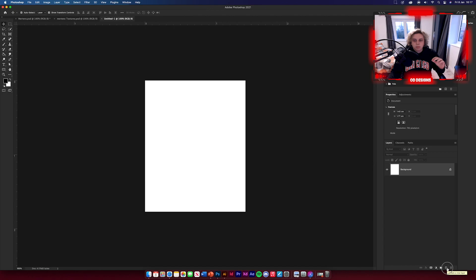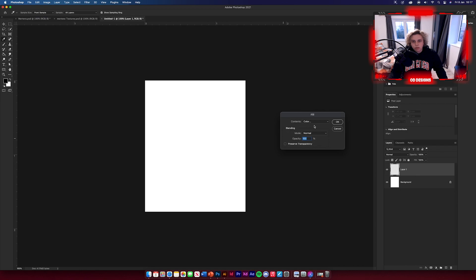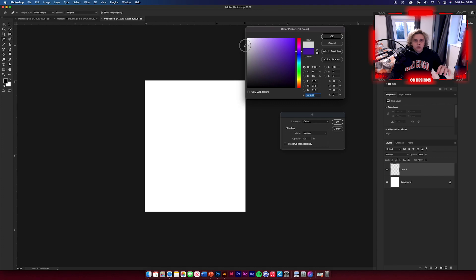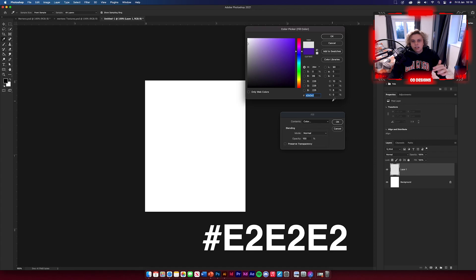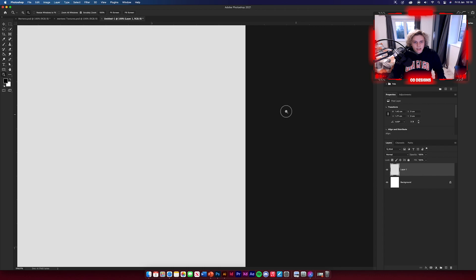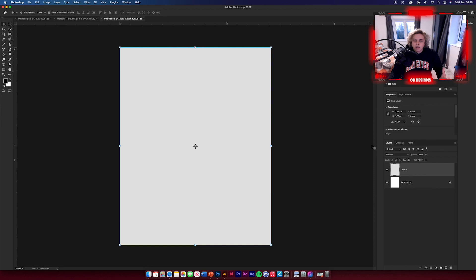Create a new layer by clicking the plus on the right, then go to Edit > Fill. Click on the colour and bring up the colour picker to select the background colour. Change it to a light grey — I'm going to use E2E2E2, so copy that or pick your own light grey. Click OK and as you can see it's grey but not as stark as white.